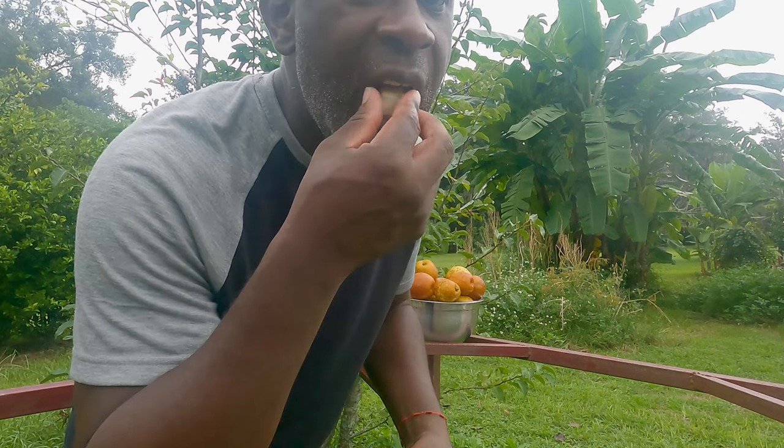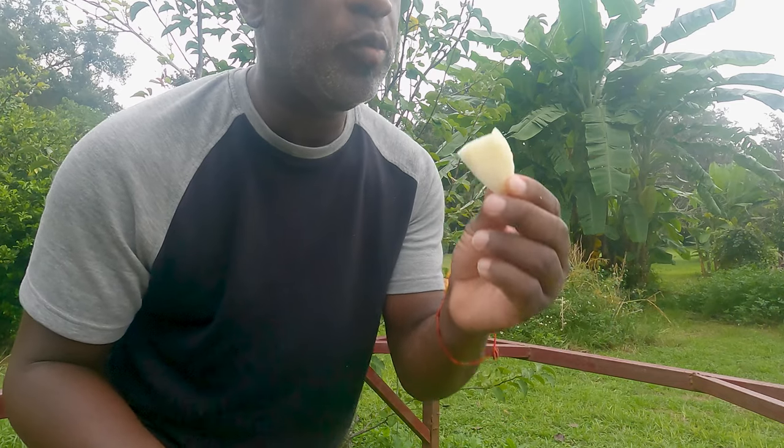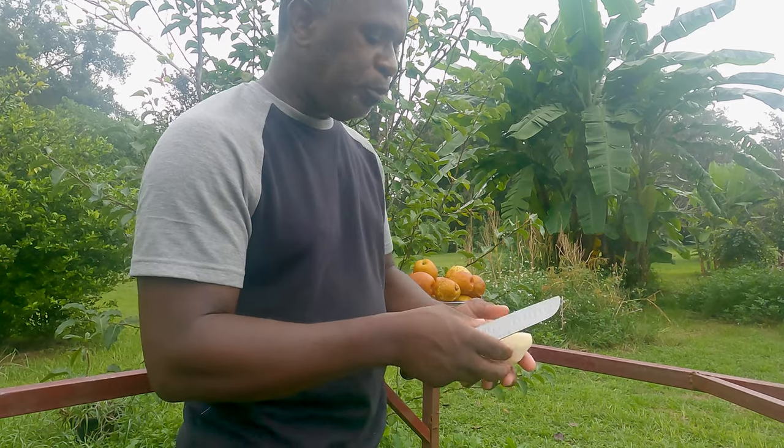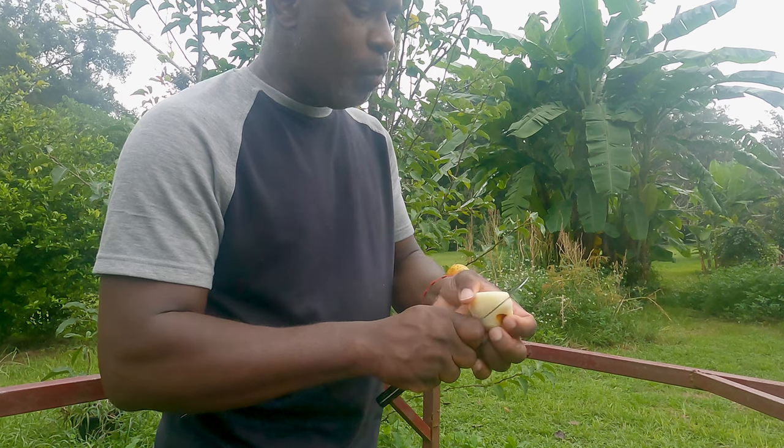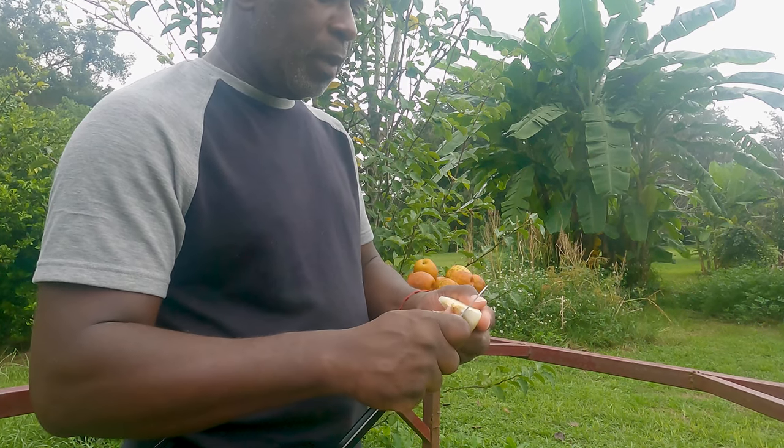If you like this video, don't be afraid to hit the like button and subscribe to the channel. Listen to this — it is absolutely delicious. Homegrown pineapple pears.